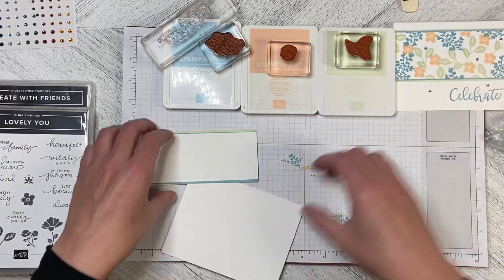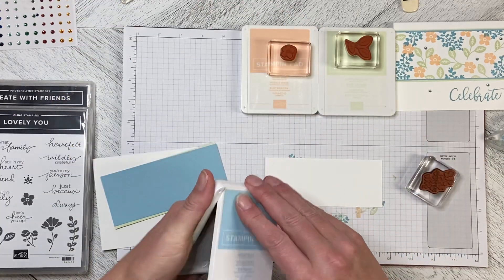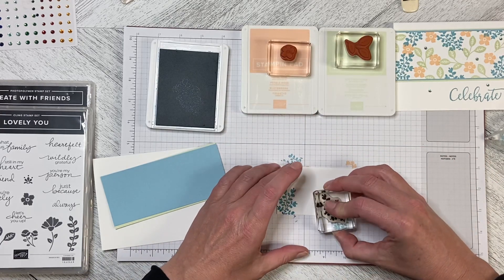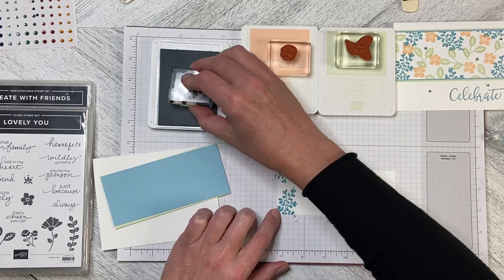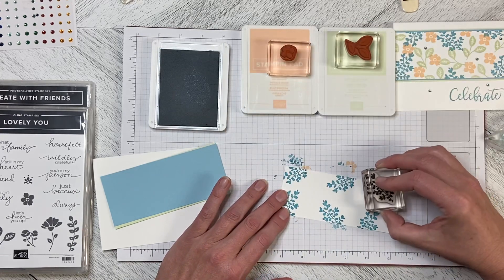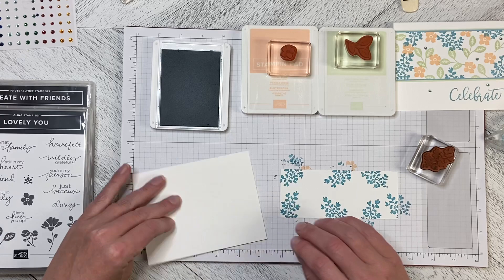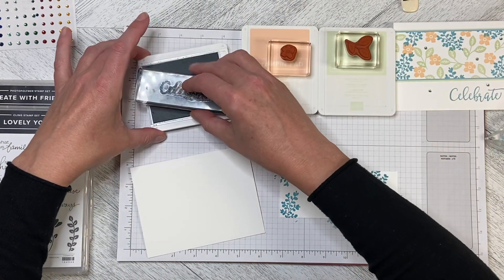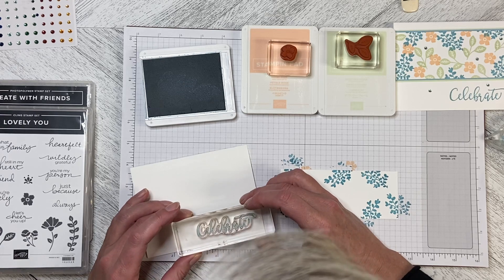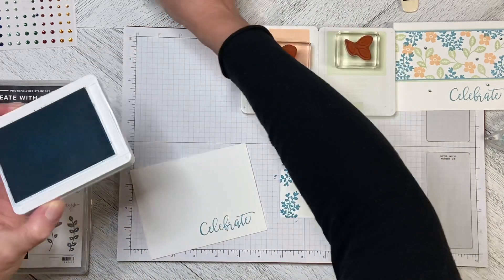To do this I just took my piece of Basic White and stamped randomly with the Spray of Leaves — you can use whatever colors and stamps you like. I like this set and I don't use it very much, so I wanted to showcase it because it's got some really cute stamps in it. I've got the Balmy Blue out, so I'm going to stamp the Celebrate on the bottom of the card, bringing it up about half an inch. There is the Celebrate and we're done with the Balmy Blue.